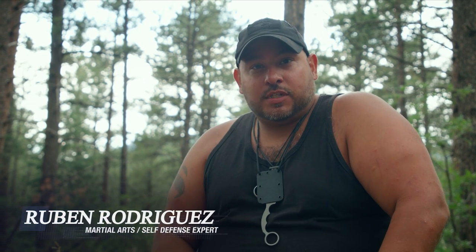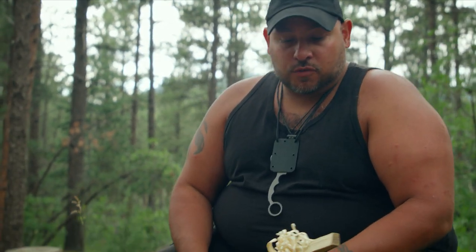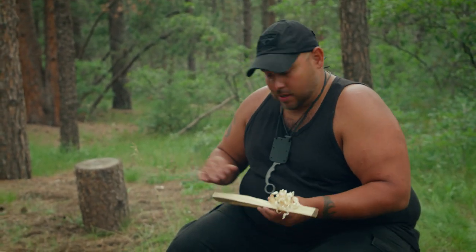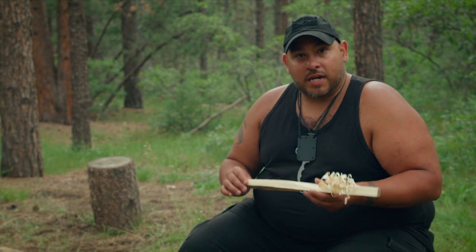Hi, I'm Ruben Rodriguez with the Survival University. I'm one of the instructors there, out here in Colorado. One of the biggest things that we do is feather sticking. Feather sticking is good for kindling when you're starting a fire. With all the bushcraft community, this is one of your number one cutting tool practices.